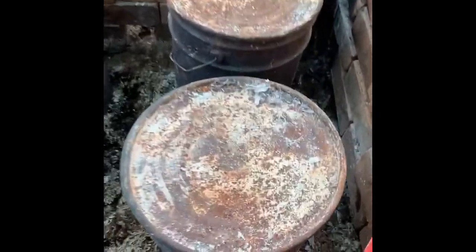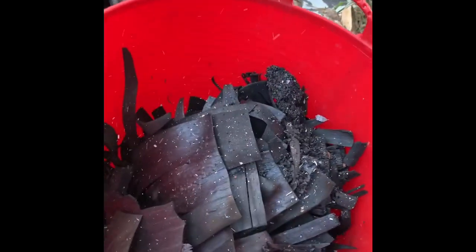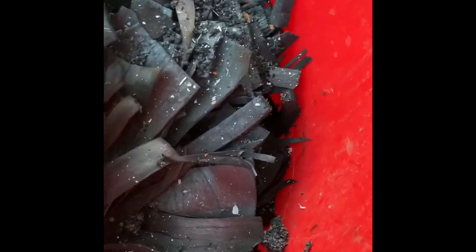Here are the cans of char inside. So here is fantastic char. When it falls, it sounds a bit like broken glass. It's very light.